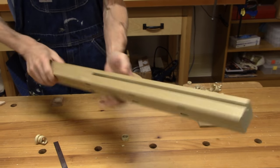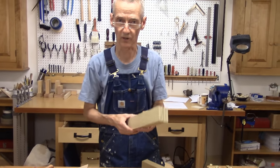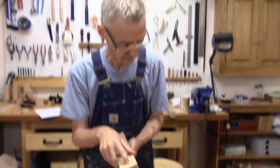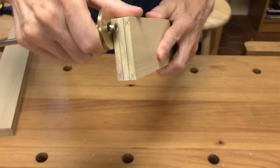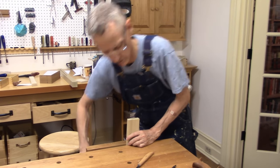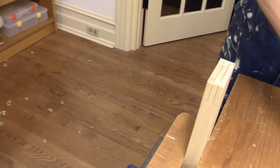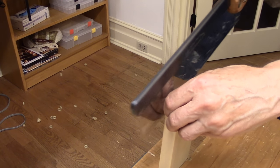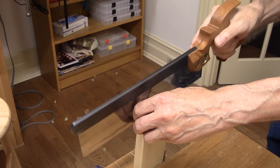I've got my two rail boards here and I've marked them ahead of time. I use a square to mark my shoulder, and I use my wheel gauge to mark the cheeks. Now we're going to make the cheek cuts first.